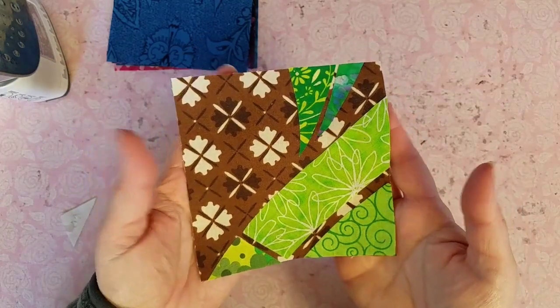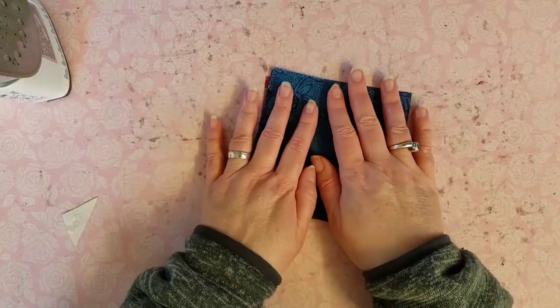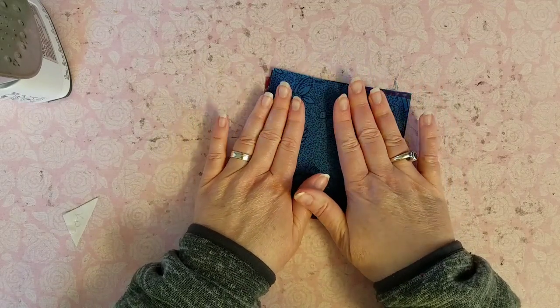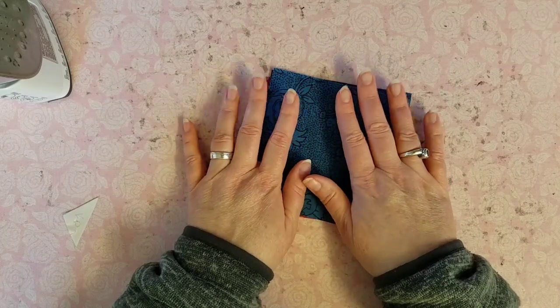There we go, all of our pieces are fused down into place. I'll have to come in with a little bit of glue stick to fix that little tip, but that's okay. There is our position B7. I'll go ahead and fuse down all the other pieces, do the satin stitch, and put these pieces onto our fabric base. We'll meet up when all my pieces are glued down.